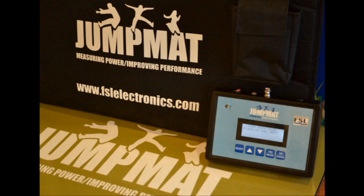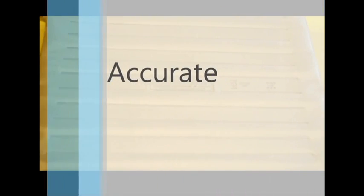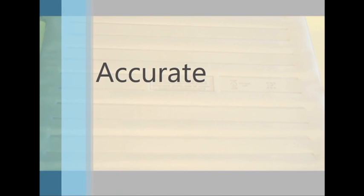The main features of the Jump Mat: it is accurate. It has been tested by independent academic research and has proven to be accurate within 5mm of a force plate.